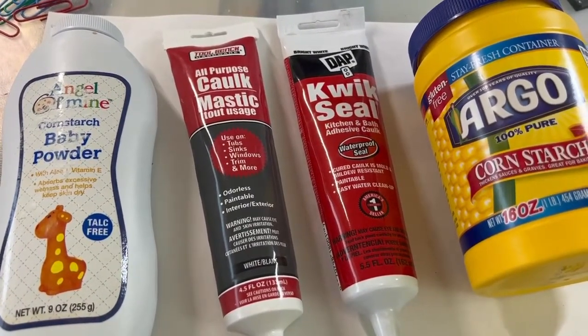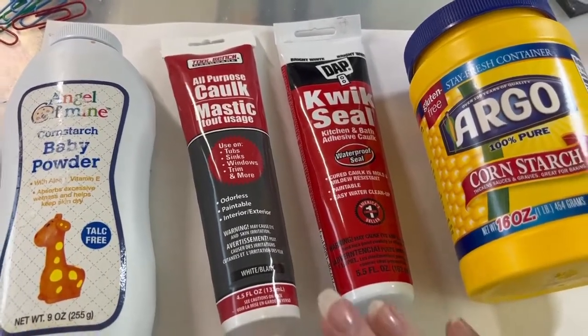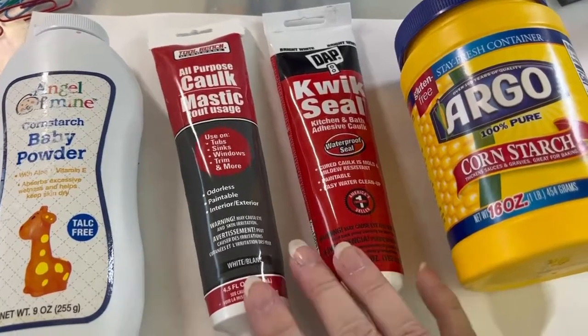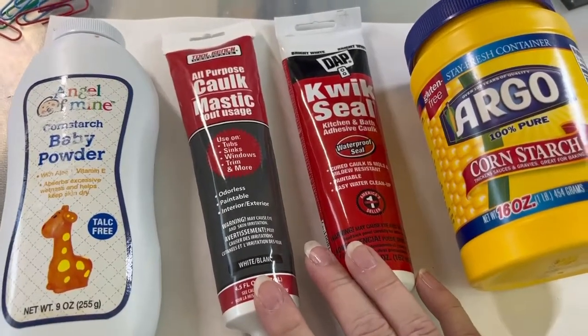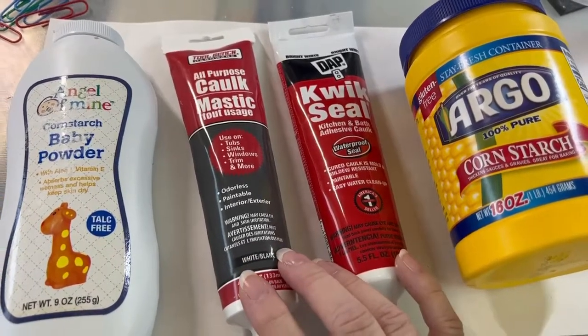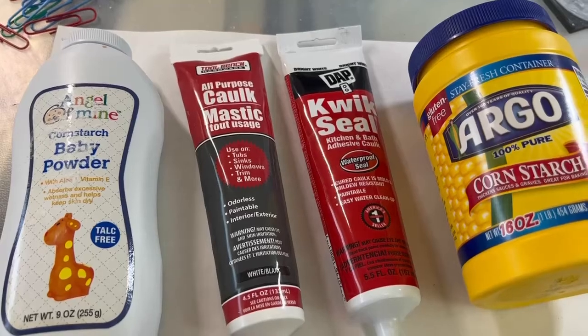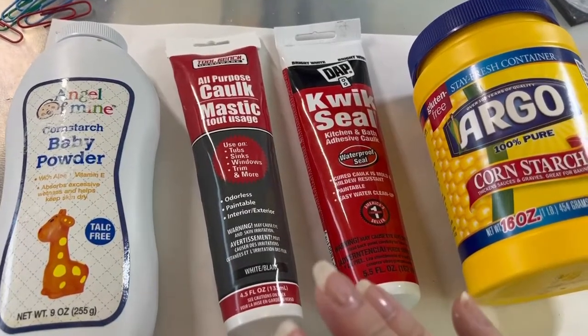And then at the very end, I'll pull some prints and you can see how these react. I have to wait till they fully cure. I thought I could do it within 24 hours, but it looks like it's going to take a couple of days to cure.